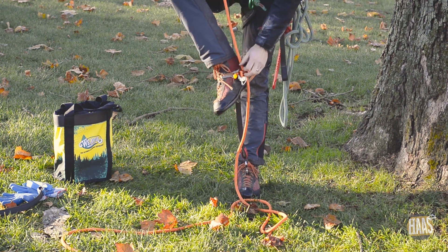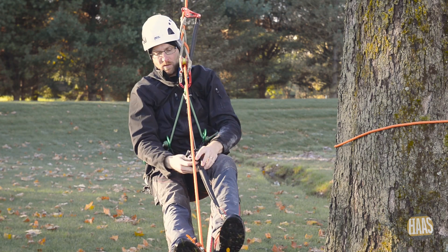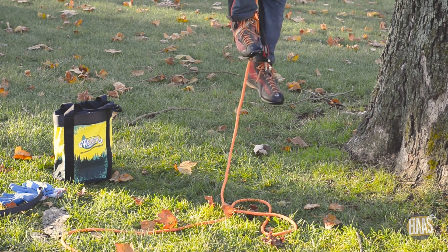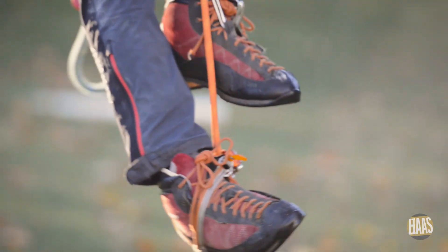Then I can put my foot ascender in, take a step, sit back, and put my Haas Velox in like so. Now the climbing motion on this is sort of like a backwards bicycle pedal — like that.